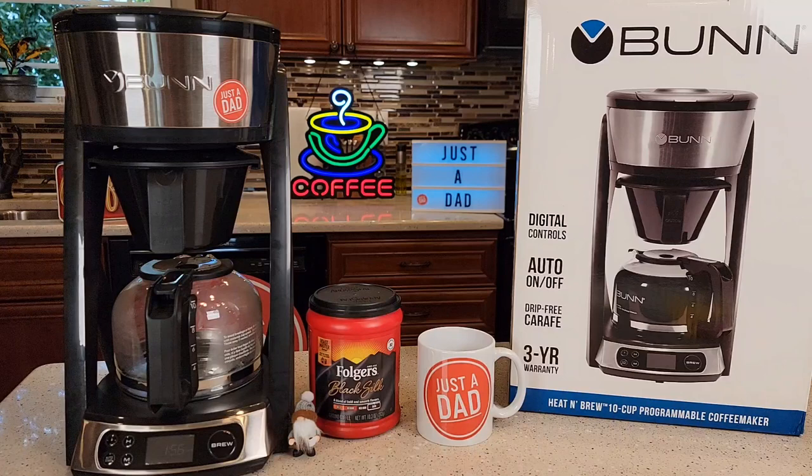I wasn't sure if they were still making them. It's been out of stock on Amazon and other stores, so I really wasn't sure if they were currently making it. But they are still showing it on their website for Bunn, and they are back in stock on Amazon.